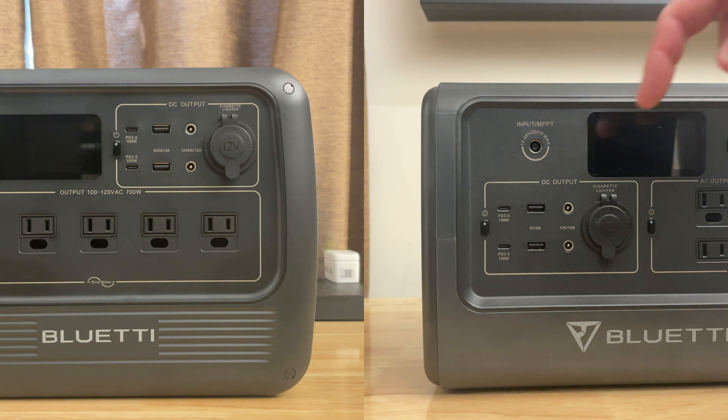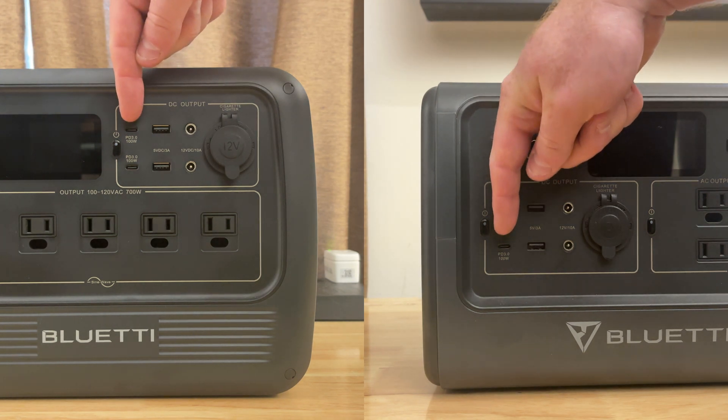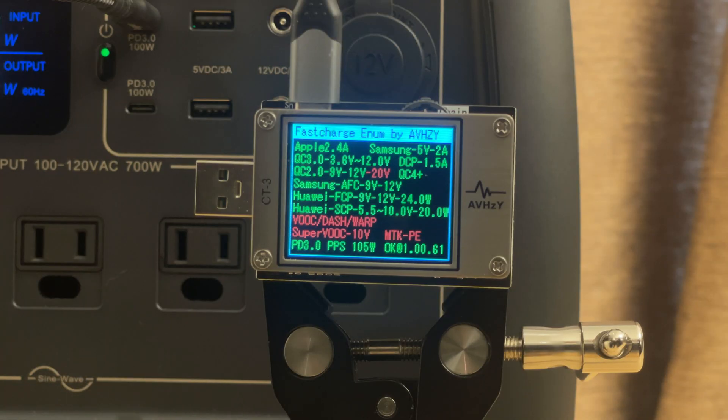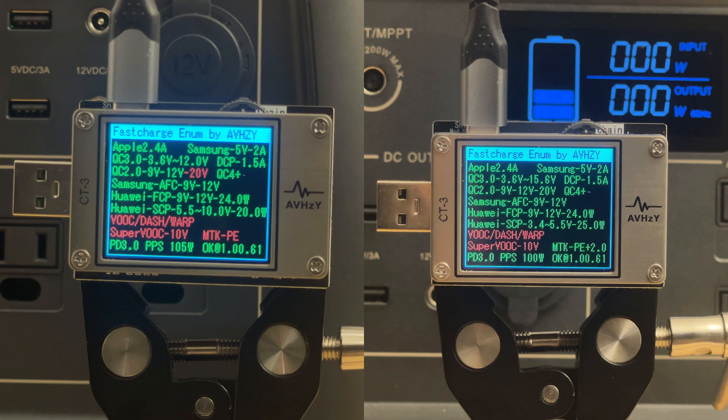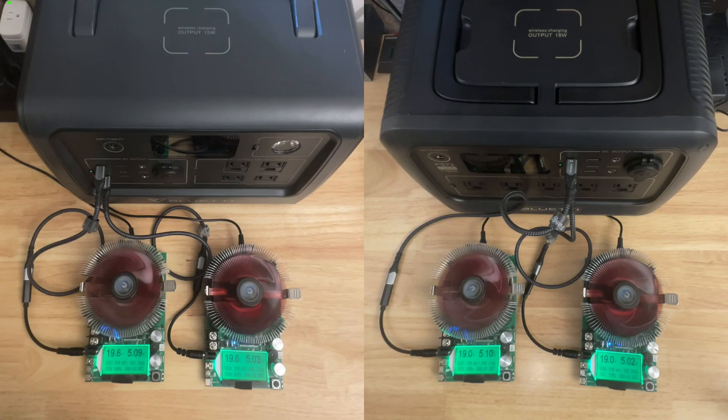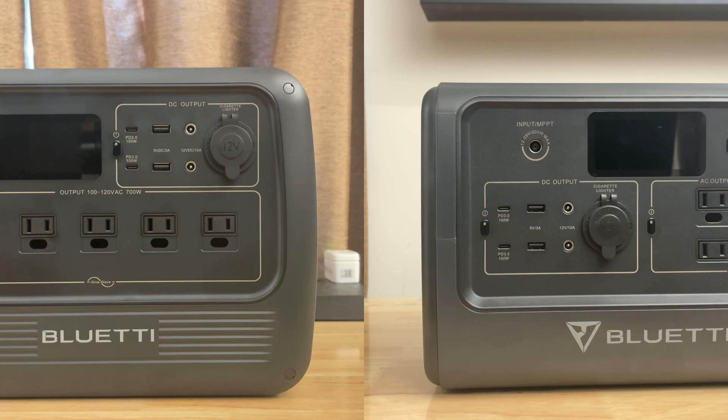Each device has two USB Power Delivery 3.0 100-watt ports. These actually scope out as USB 3.0 PPS — the adjustable voltage ports — and that's true on both devices. Each port does, in fact, really deliver 100 watts even when the other port is also delivering 100 watts. So you get 200 watts total, 100 watts per port, of USB output. That's true on both devices.